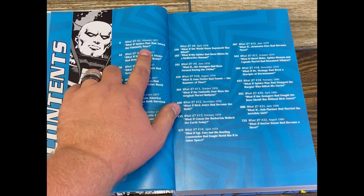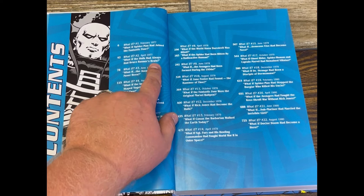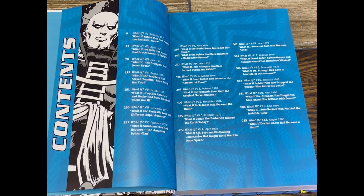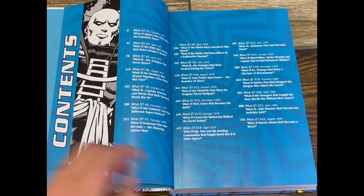And then the stories. So you've got What If Spider-Man had joined the Fantastic Four. What If the Hulk had always had Bruce Banner's brain — that's a lot of Bs. What If the Avengers had never been. Just cool stories, really interesting. If you've seen the series, you kind of get the gist of what this is — it's based off of these books.